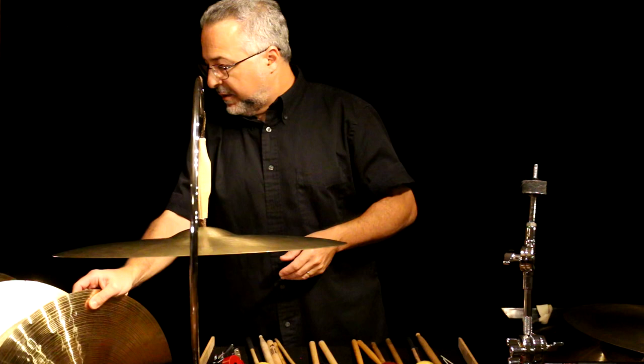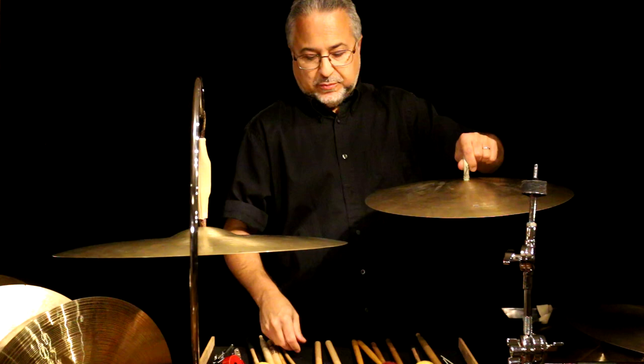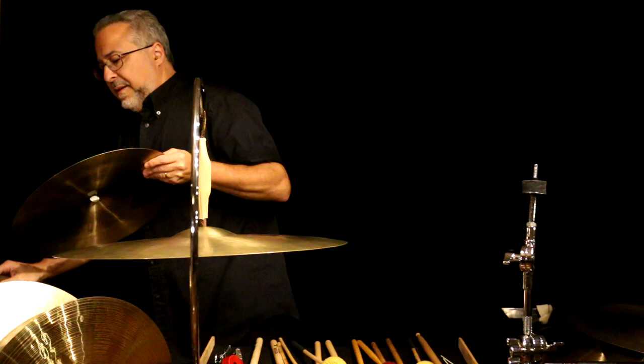Next we have another old K, but this time a 16 K — about the same vintage as the 18. They work together really well. In my opinion, this 16 is a little too thick to use as a suspended cymbal, but I have used it because it matches in timbre to the old 18. It's a little bit heavy, but it does sound great with a stick. I use it on drum set quite often. Next, we have a Sabian artisan cymbal — these have the V on them — and they're really great cymbals.